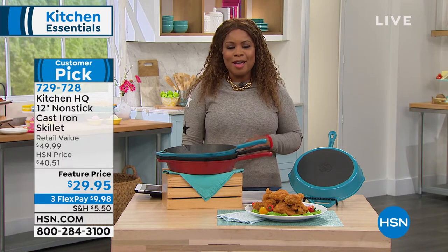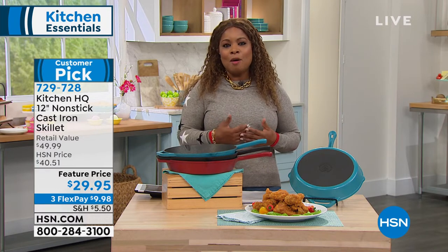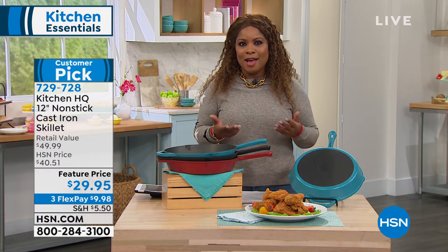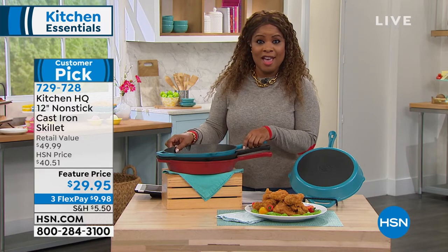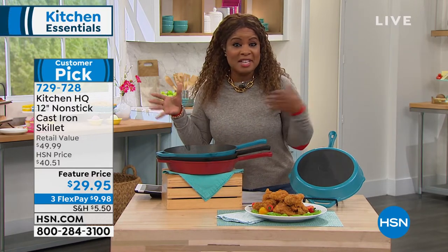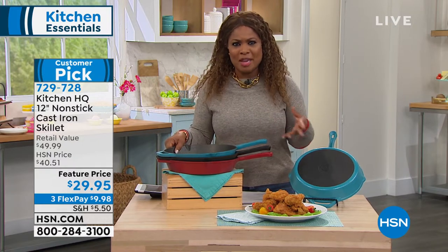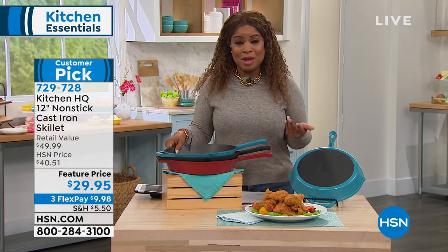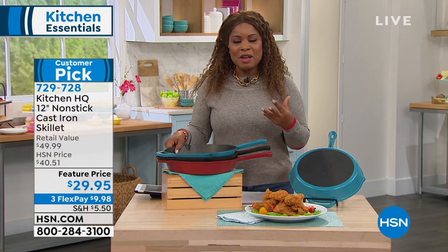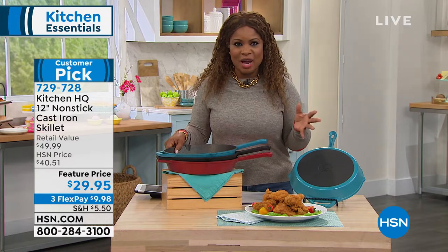But we're going to talk about cast iron. And every time I present cast iron, it puts a smile on my face because on my father's side, my grandmother's name was Harriet. And my grandmother Harriet had this black cast iron pan. And as a kid, I never really understood why she loved to cook in that black cast iron pan until I became an adult.